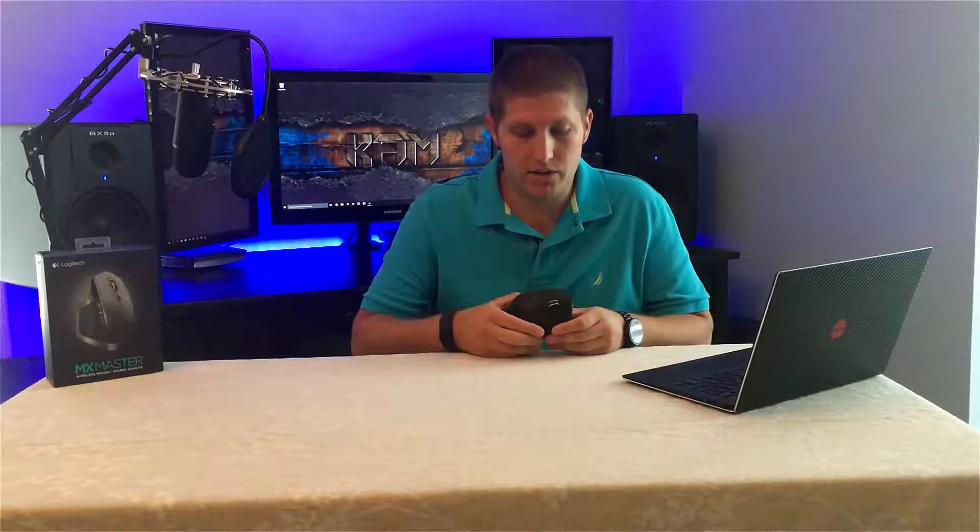Hello, Kyle A. Morris here with my review of the Logitech MX Master Mouse. This is Logitech's latest and most innovative mouse. It can either be used with Bluetooth or with their unifying receiver, so it'll work with just about any device.